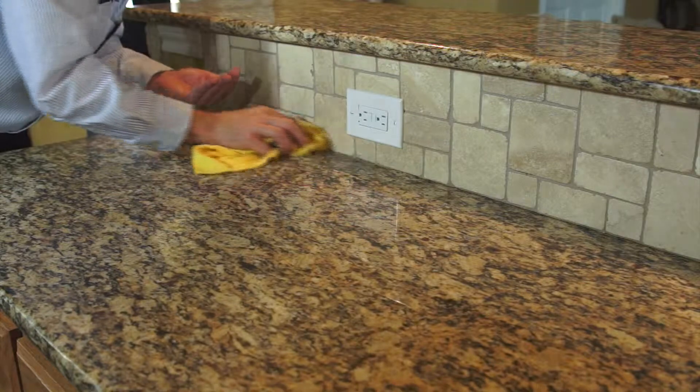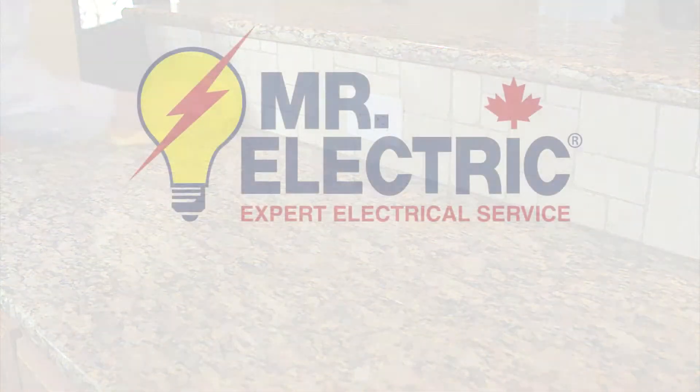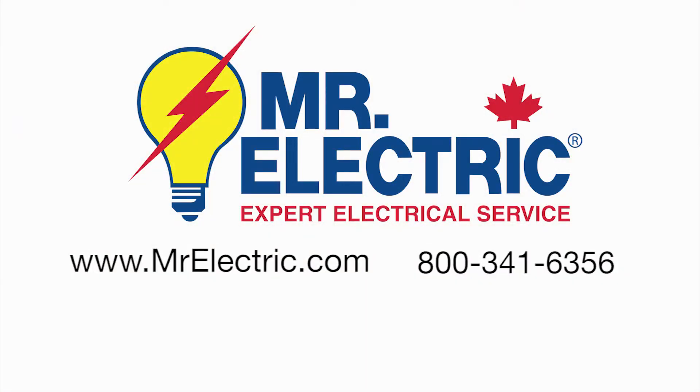Be sure to contact an electrical service provider if you have any installation, electrical questions or needs.